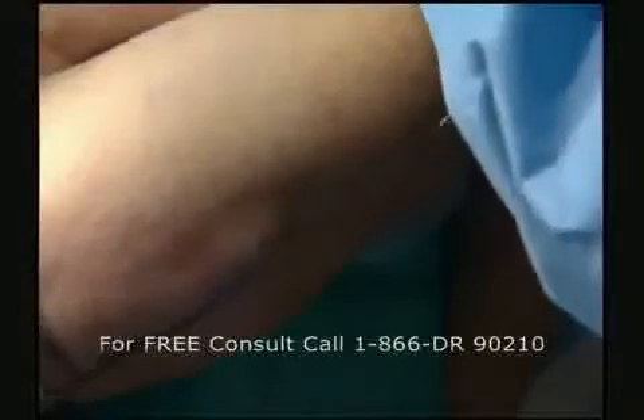With SmartLipo we make tiny incisions — they're so small, in fact, that we don't even have to suture them. We thread the laser fiber under the skin and we can actually see the tip of the laser fiber because it's flashing red. We then direct it to the areas where we want to melt the fat.